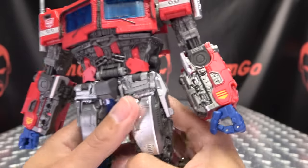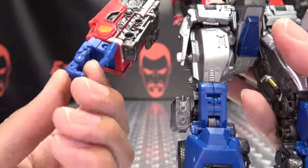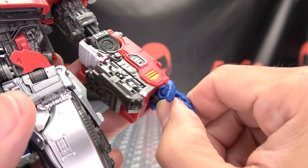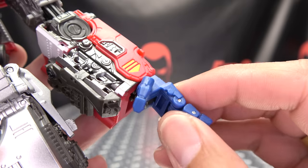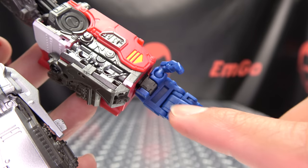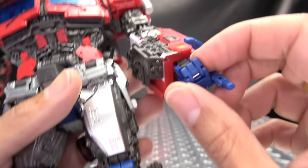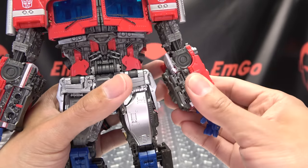Another difference is that you have some nice poseable fingers, as opposed to the weird, awkward, always bent fingers. Now you have poseable hands. You have wrist rotation, a hinge that allows the hand to move inward, and the thumb is on a ball joint at the base. The index finger is on a hinge, and the other three fingers are on a hinge at the base. You get some nice poseability, though I don't really care for that visible pin.